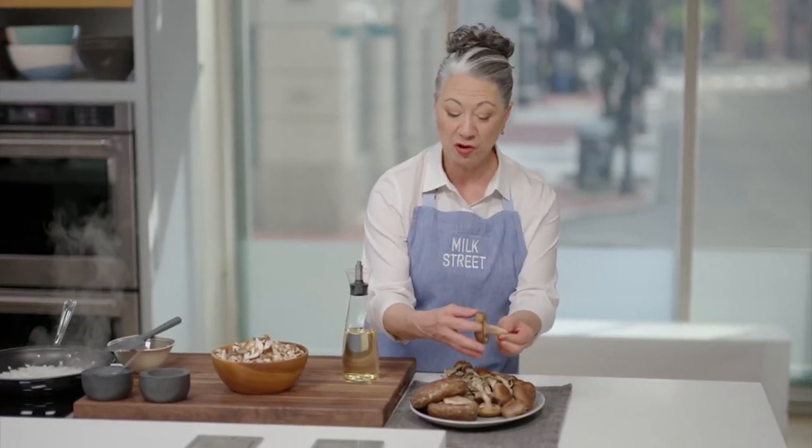We also have some shiitake mushrooms. They have a tough, chewy stem, so you want to remove the stem before you chop the cap.